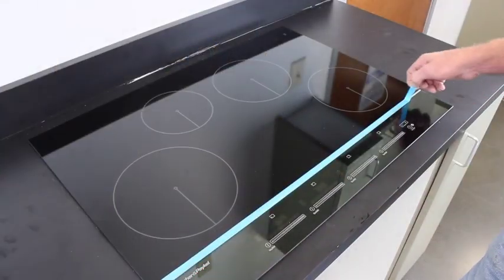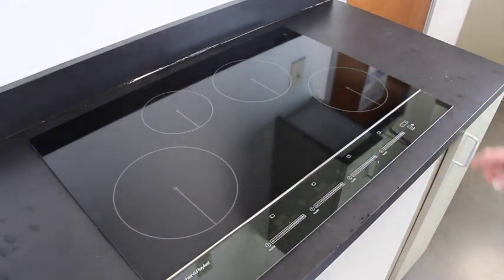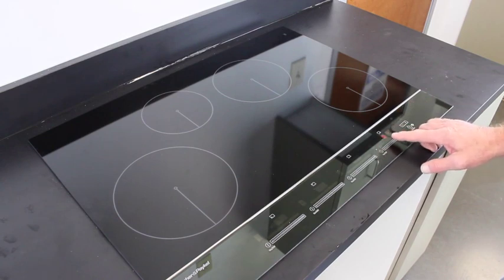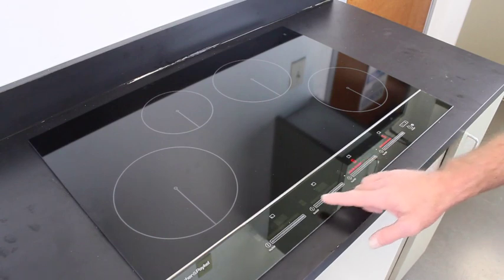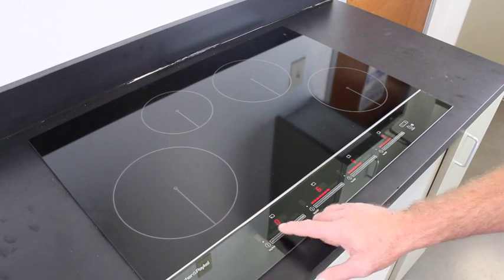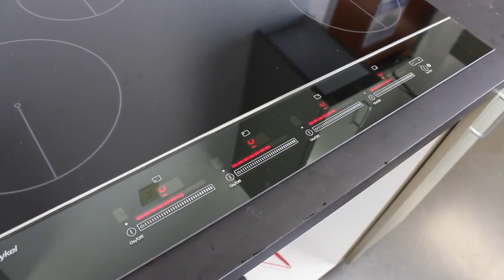Remove the protective tape and turn the cooktop on. Turn each burner on without a pan in place. You should see the no pan symbol flashing in each display.